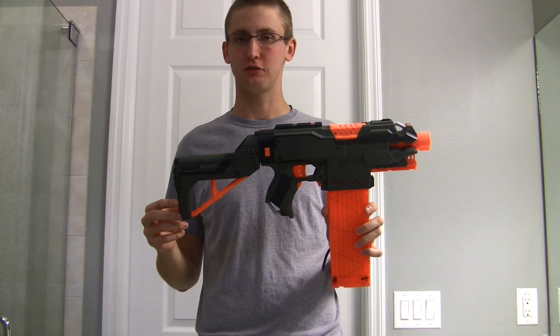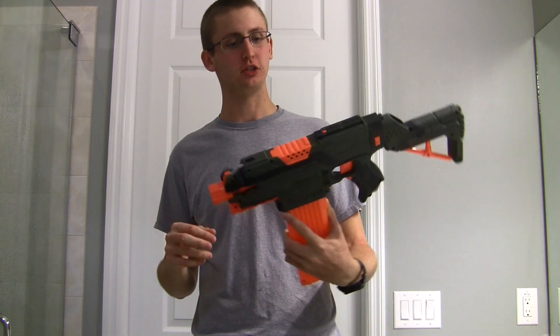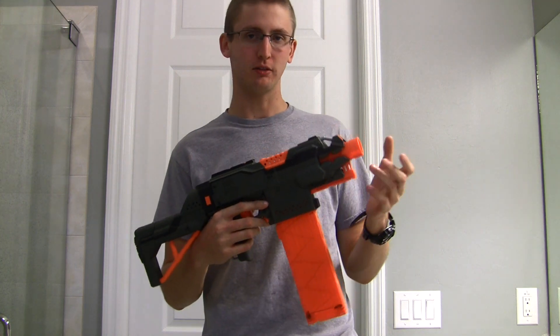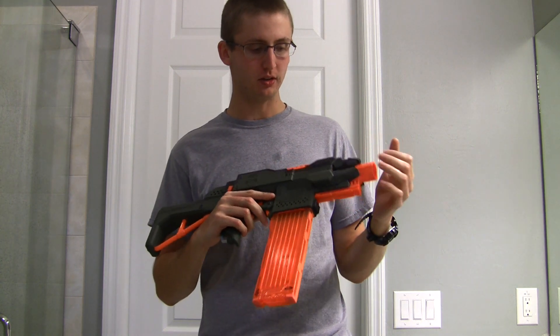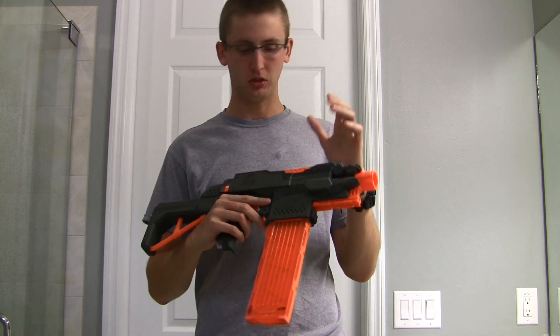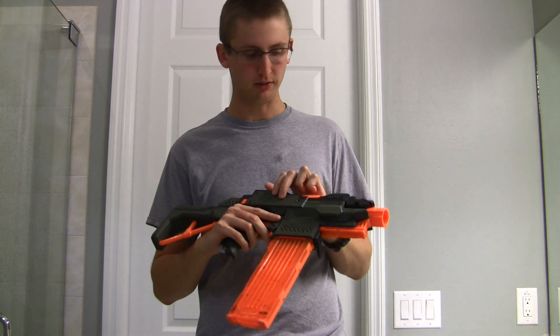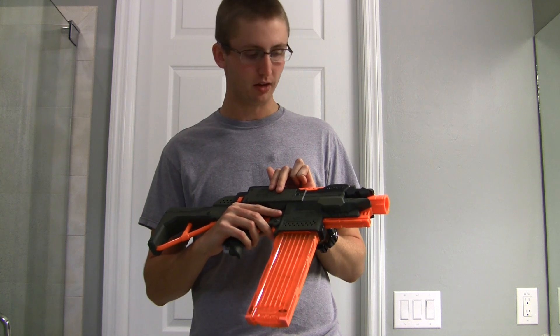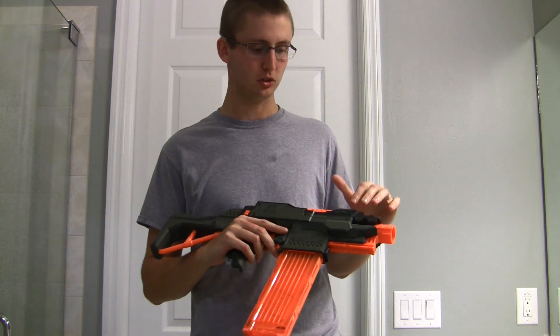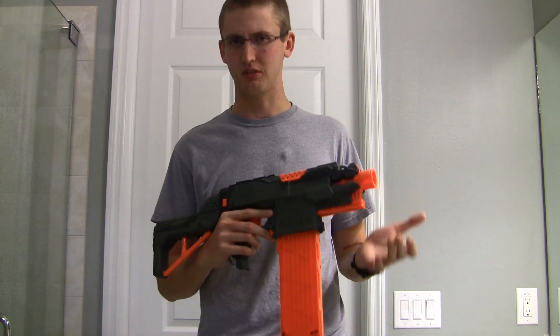I'm Koop, and this is another modified Nerf Strife. I'll go over the internal mods, paint job, and then show you it firing. Starting with the internal modifications — nothing I haven't done before. I did not remove or replace the motors. I took out the electronic and mechanical locks, including the motor resistors and thermistors in the rear, which allows you to use Trustfire batteries. I'm currently running three Trustfires plus one dud battery. If you do the same modifications, I would recommend running three and not four, because four Trustfires can potentially burn out your motors eventually.